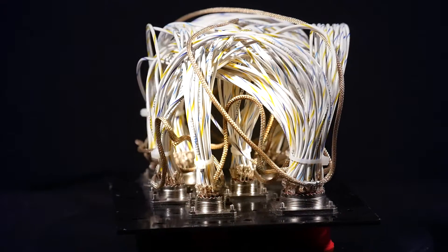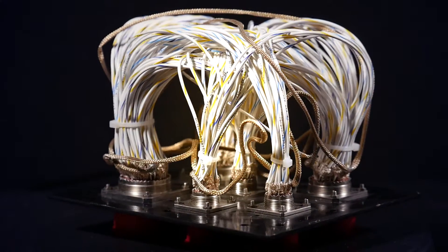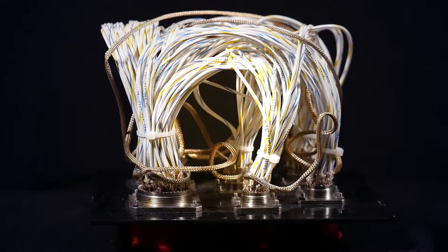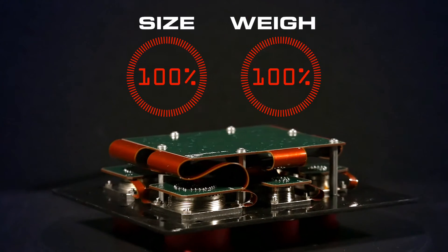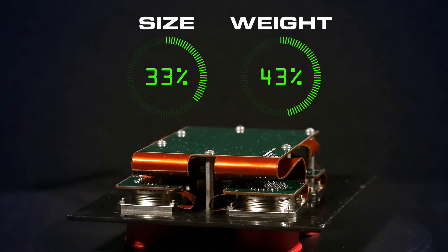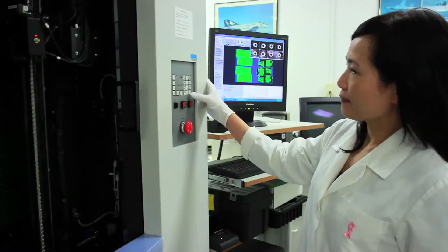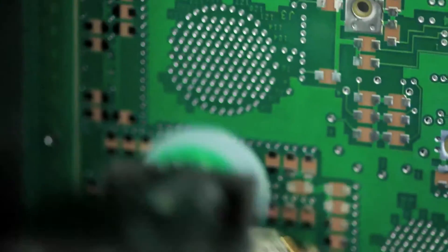This junction box from an unmanned aerial vehicle was so complicated that errors in its wiring were inevitable, and the unit experienced occasional failure. Pioneer redesigned the junction box as an easily replaceable rigid flex module — two-thirds smaller and over 50 percent lighter than the original unit. More importantly, the replacement part removed the potential for human error in assembly and put an end to electrical failures, with 100 percent reliability.